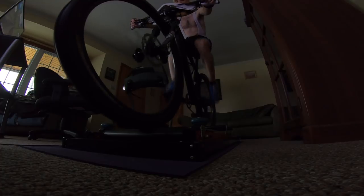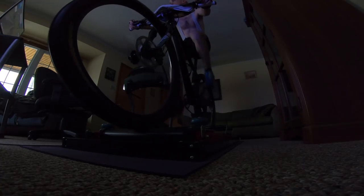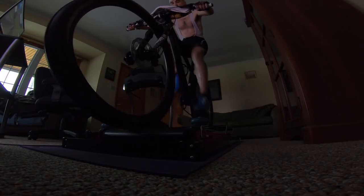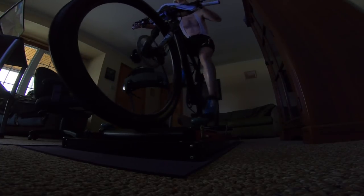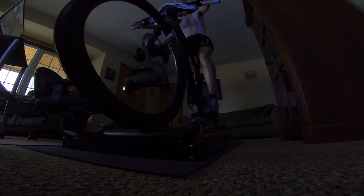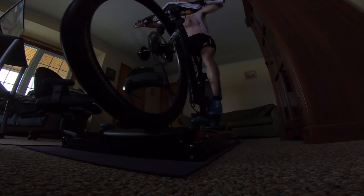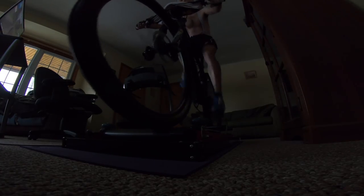I'm now comfortable enough on the rollers that I can look around, check my iMac screen, reach over and grab water, grab a candy, or even grab my TV remote and change channels. A couple minutes into riding you can see the front tire has stabilized and is pretty much staying right in the center of the rollers. I'm grabbing water and taking a one-handed drink right now.